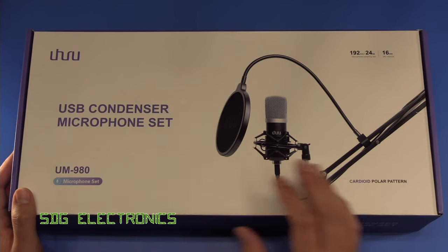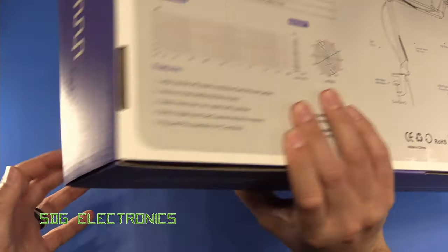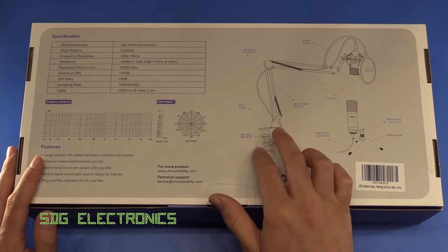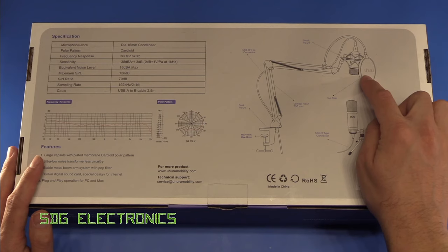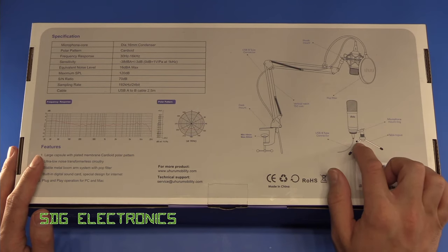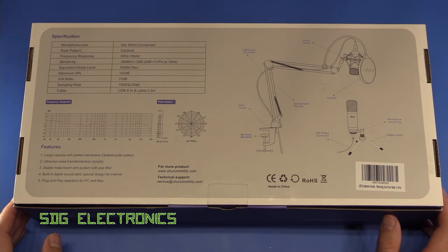So this is the UM980 and it's available from Amazon. What you get inside this particular box — although there are different configurations — is the desk articulated arm stand. It comes with a pop filter, obviously the microphone itself, an anti-vibration mount, and it also comes with a little desktop stand as well. So let's have a little look inside the box.